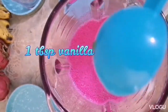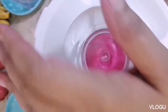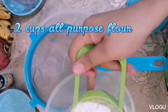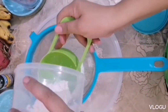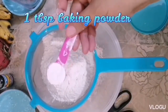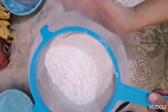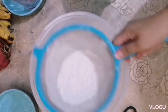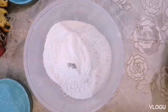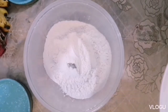Then add 1 tablespoon of vanilla. You will need 2 cups of all-purpose flour and 1 tablespoon of baking powder.